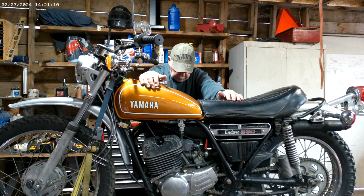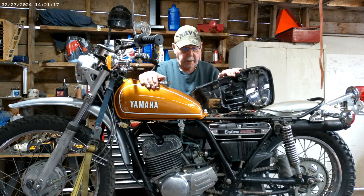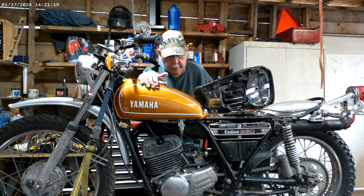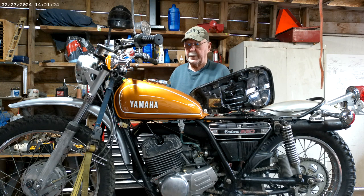Let's get started. We'll take the tank off and get on with it.